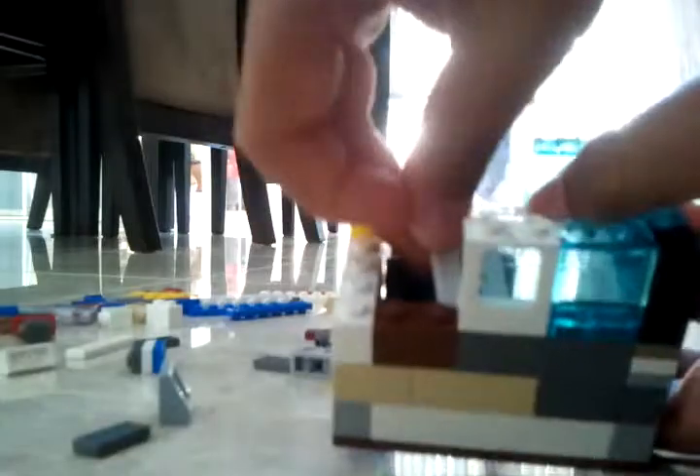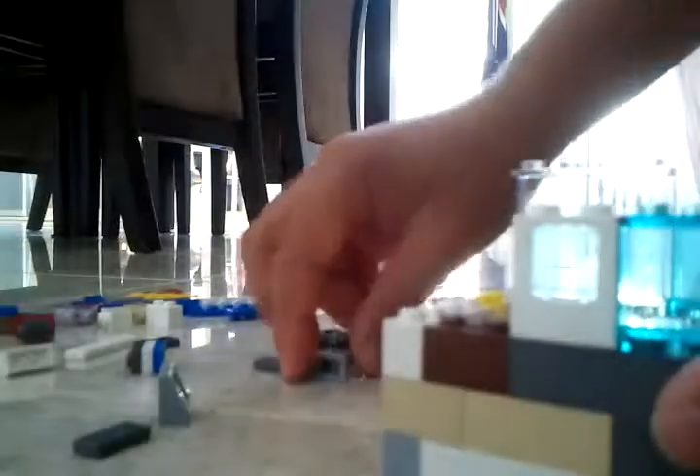It should look like that. Get it inside. Get a two-by-four flat and just place it — it should look like that. Then you get a one-by-two; you get two of those. You'll see there's a gap in there, and you fill that up with the one-by-twos.